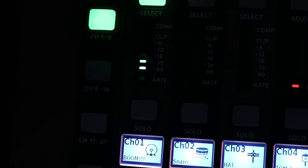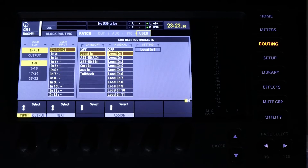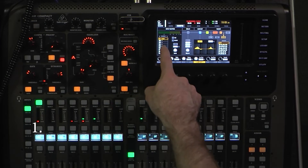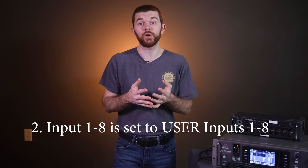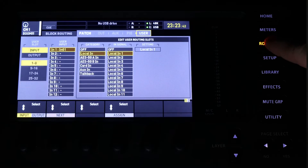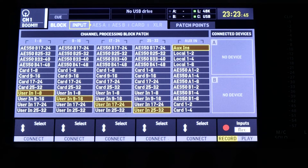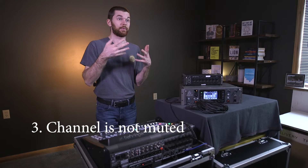We can see signal on our channel. If you don't see audio from your mic in your input, here are some quick troubleshooting thoughts. First, confirm the channel source is set to input one — go to home, config, source, and select your input. Confirm that input one through eight is set to user in one through eight on the input page — go to routing on the very first page. Third, confirm channel one is not muted — that's always a fun one. Why am I not getting any audio? It's probably muted.